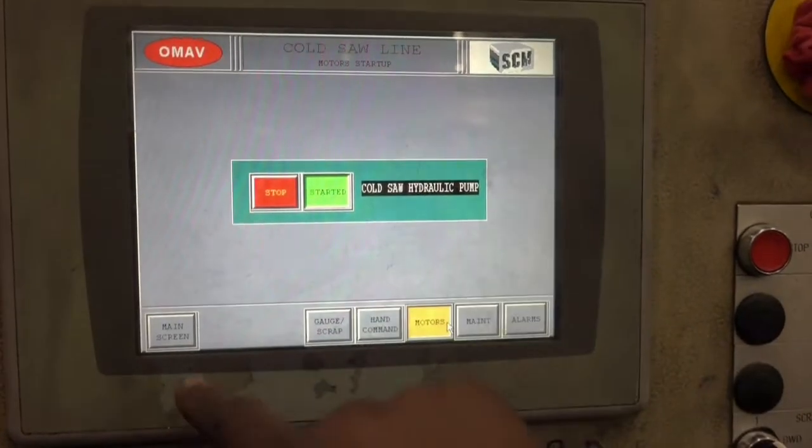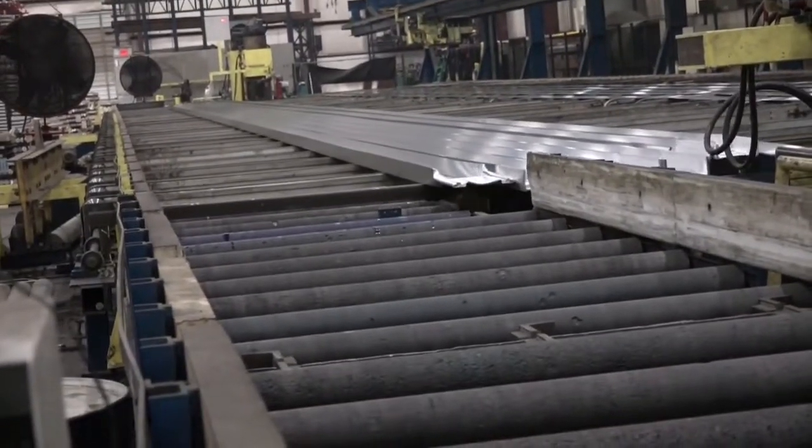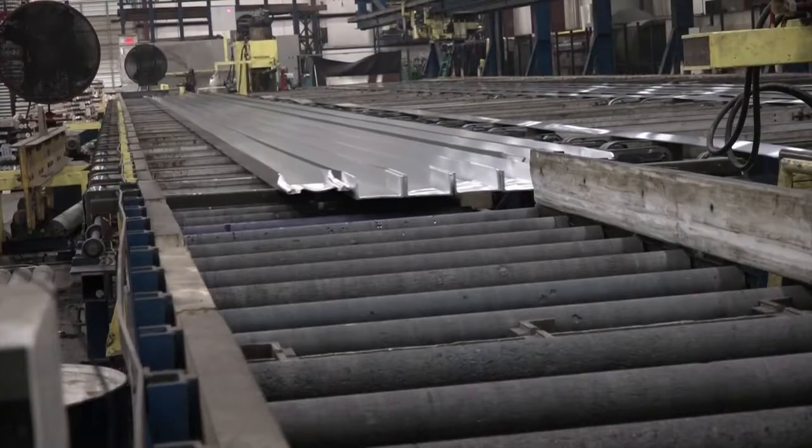Make sure the cold saw is on and in the power mode. After the extrusions are stretched, lower the infeed table. Use the T4 belt control to transfer the extrusions to the infeed table.